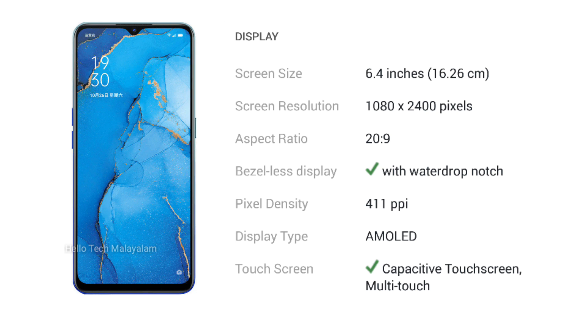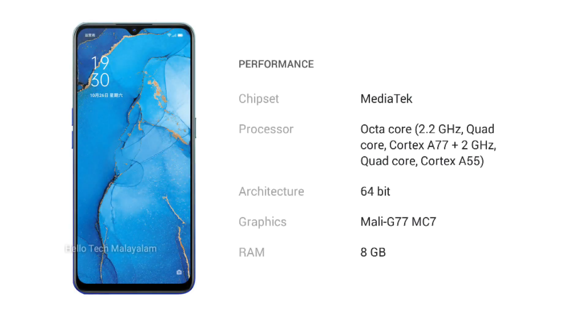Let us look at the display. We have a 5G processor with 5G support, so we can use this device in 5G mode. It runs on Android 10 with ColorOS UI 7.